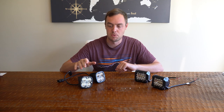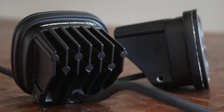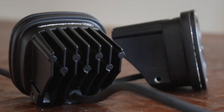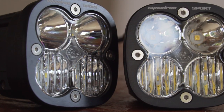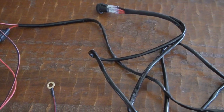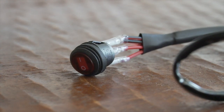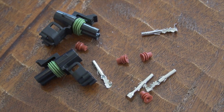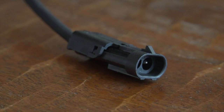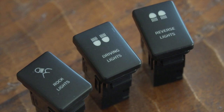The Baja Design Squadron Sports are about 10 times the price, around $200. For that you get the pair of lights, a metal mounting bracket, and a wiring harness. I'm not a big fan of the wiring harness that comes with the Baja Design lights, but luckily they provide attachments so you can create your own. I'm probably going to wire something up with a relay and use one of the switches that fit in the OEM spots in the Toyota 4Runner.